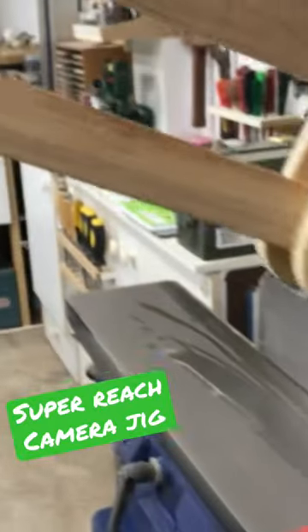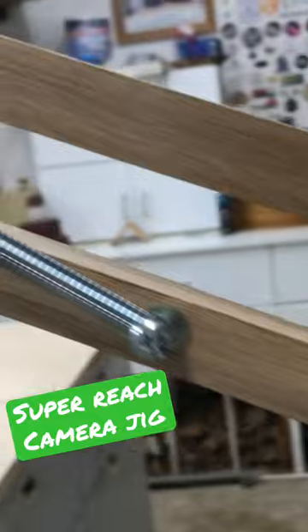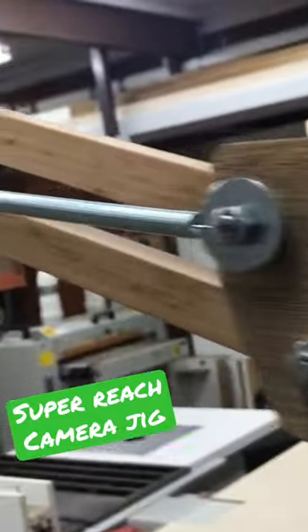This new camera boom has so much reach, it can get to every corner of the workshop. It's way longer than that camera jig that was doing the rounds of YouTube a little while ago.